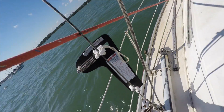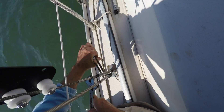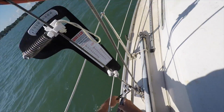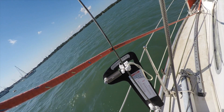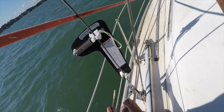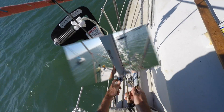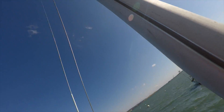Gradually the tension comes up as I turn the bottle screw. That's now the right tension. I'm now checking the straightness of the mast by looking up the mainsail luff slide track.